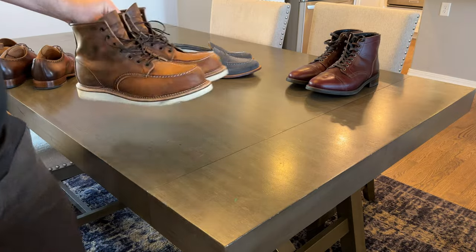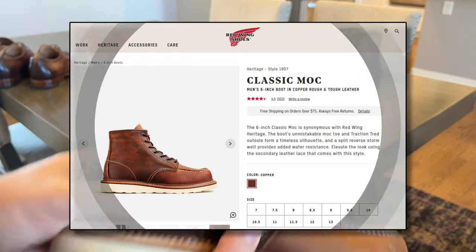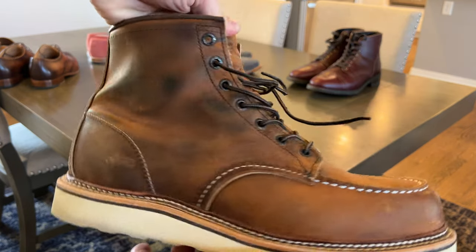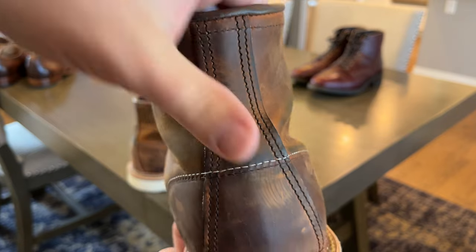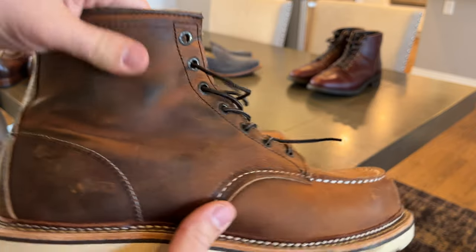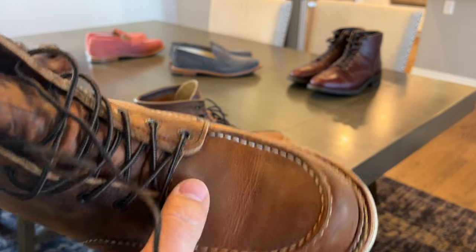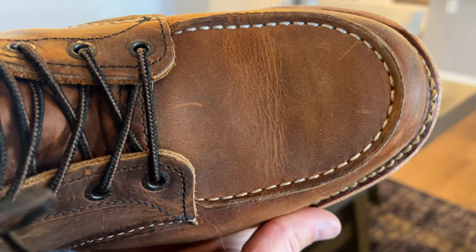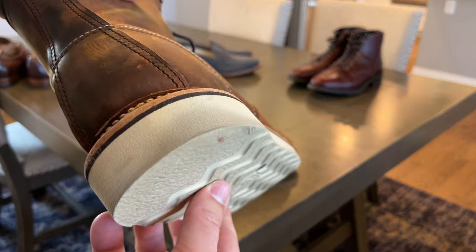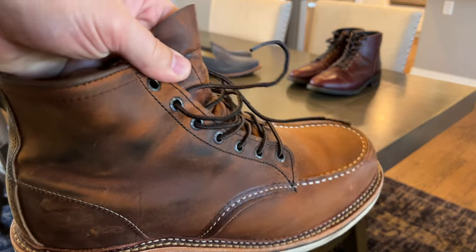The only boots I've really worn more than a few times over the last couple months — just because it's been warm — have been my Red Wing 1907s and the Thursday Vanguard. These Red Wings are perhaps one of my favorite looking leathers: the copper rough and tough. I'm a very big fan of how this looks — all these dark patches, and then you've got some copper, even some amber and light brown where it scuffs. Up where it doesn't touch my jeans or isn't creasing as much, it's a little more uniform. There's the toe box creasing — not a ton, really. And these soles are holding up great; there's really hardly any wear on them at all. Huge fan of these. Going to keep wearing them as much as I can.